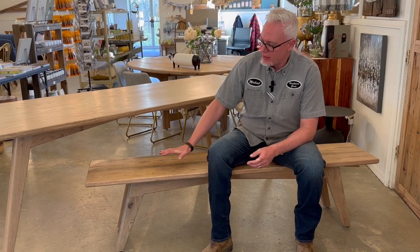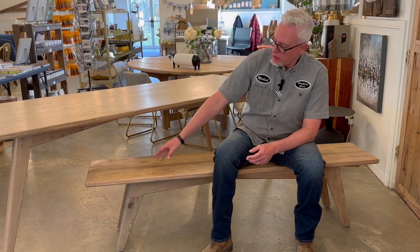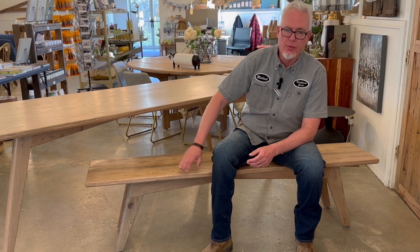In this video, we're going to be making this six-foot Thomas bench. It has 15-degree angle legs and the aprons cross underneath. This is a design that we've been doing for a little over a year now and have made quite a few of them for our customers. So let's get started.